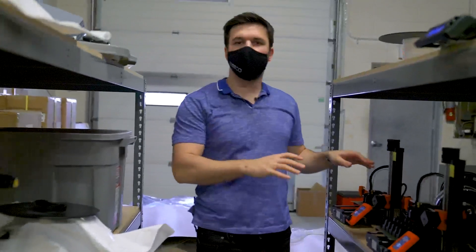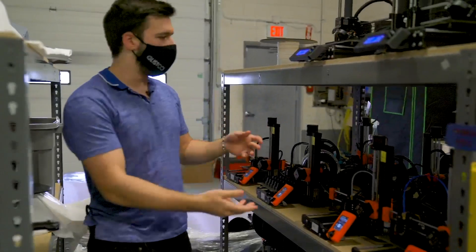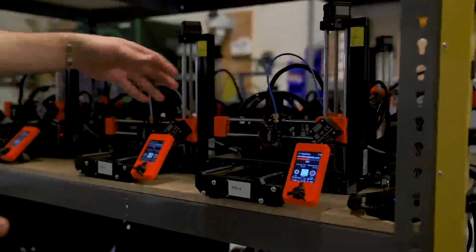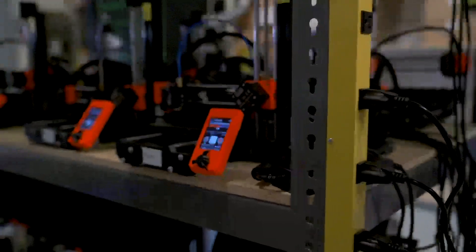This section is reserved for the Prusa Minis — something we had a trial with. We got eight of them, but I think we're going to stick with the original Prusa, not the minis. They're good printers when they're working, but they do have some issues and they're not as consistent. I kind of prefer the self-contained unit — it's a lot better.